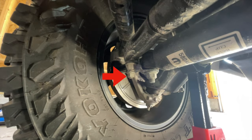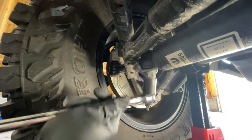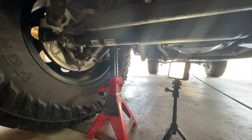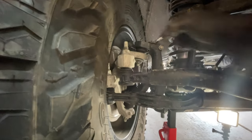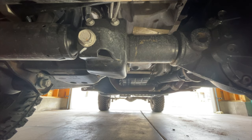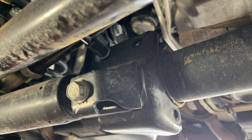Remove the three 18mm bolts on the end of the tie rod. You'll need to push the passenger side tire out to access the bolt closest to the tire. The bolt connecting the stabilizer to the bracket is easier to remove after the stabilizer is removed. Use a 13mm socket to remove the three bolts on the axle bracket. A 6-inch socket extension made it easier to access the top two bolts.